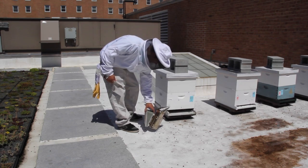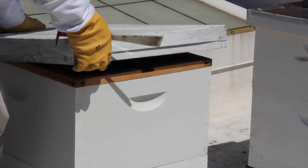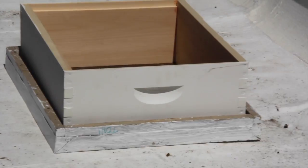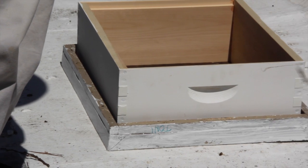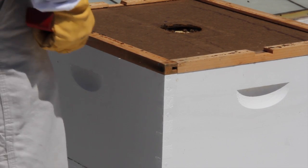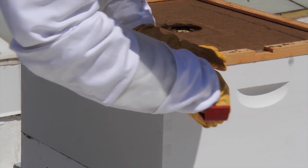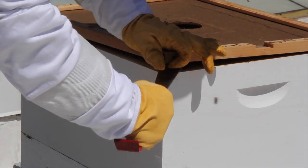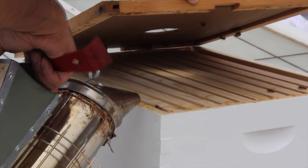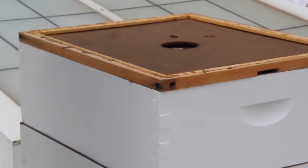Once you are next to the colony, puff smoke into the entrance. Wait a few seconds and then remove the top cover and place it upside down behind the colony. If you have an empty hive box, place it squarely on the top cover. Next use your hive tool to separate the inner cover from the top box. By gently pushing down on the top of the inner cover while prying it up, you can prevent it from popping off the top box, which could aggravate the bees.